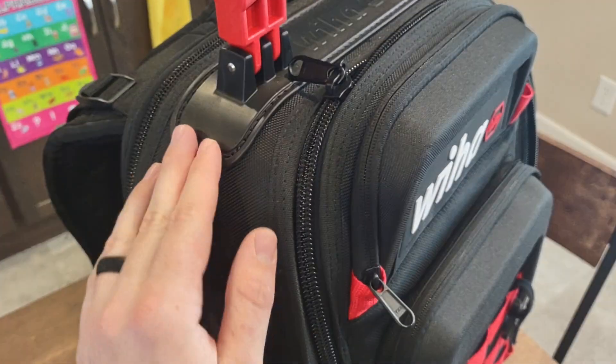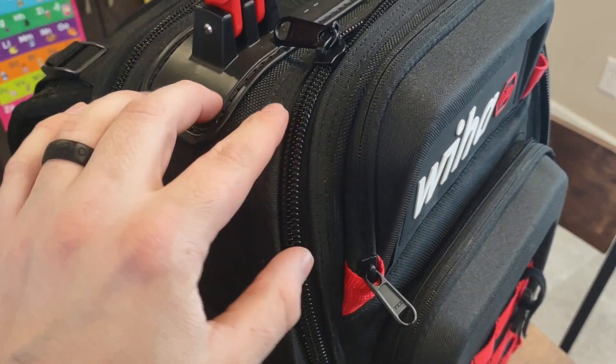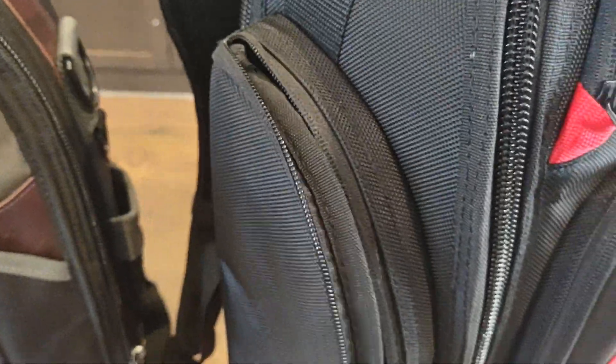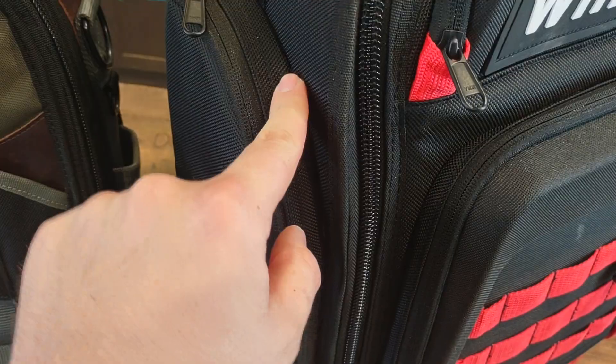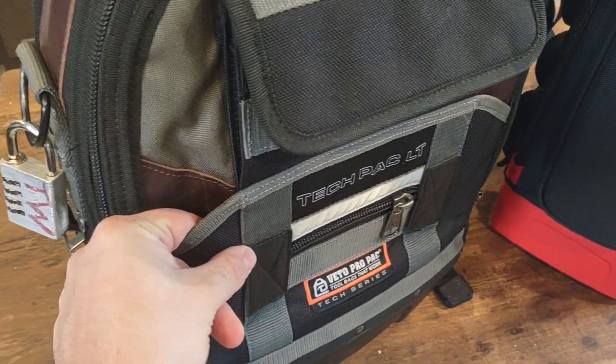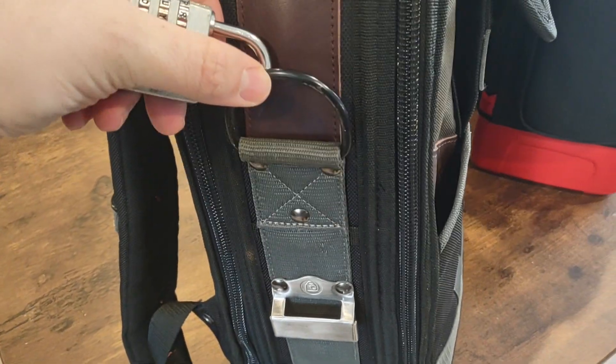Obviously they have way more experience doing it than whoever's doing the Weeha one or whoever they contracted to build these. There's a lot of double stitching in here, but in some areas they don't. If you look inside this meter pouch, they only went with one edge of stitching. So that pouch being attached to the side is only being held on by one perimeter stitch all the way around. For a lot of the Vito stuff, all these pockets are double stitched where they come in and tie in — you have the crossing and stuff like that.